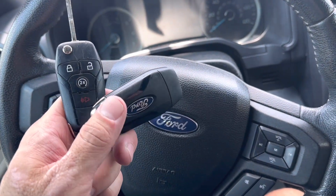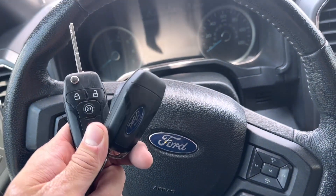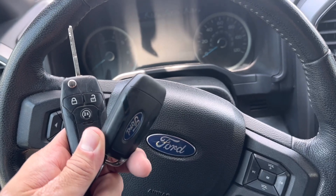What's going on everybody? Today we're going to replace the battery in our key fobs here on a 2016 Ford F-150.